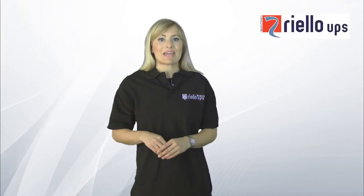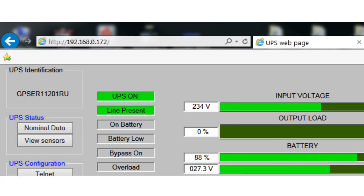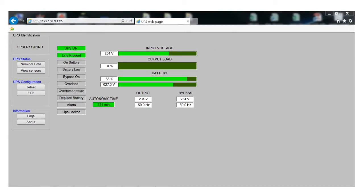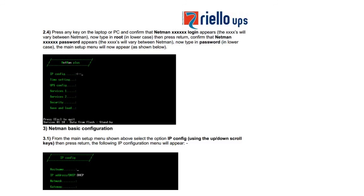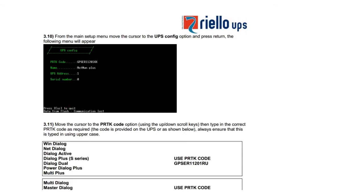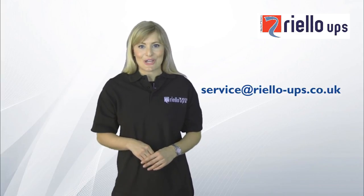Now you can close down the terminal emulator. Remove the null modem cable and connect the card to your network using an RJ45 cable. Finally, open a web browser and in the address bar, type the assigned static address for the NetMan card and press Enter. When you see this screen, this confirms that all communications are active and present. Now you have established connection and set up your PRTK code, you can refer to the manual to customise all your settings. Thanks for watching, and if you need any further information, please contact us via email at service@riello-ups.co.uk.